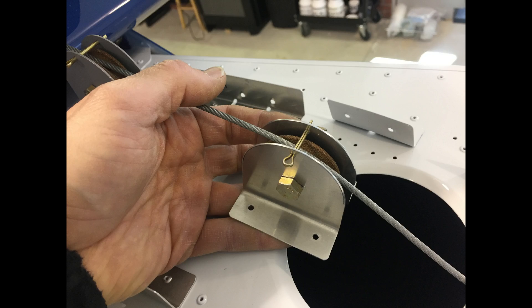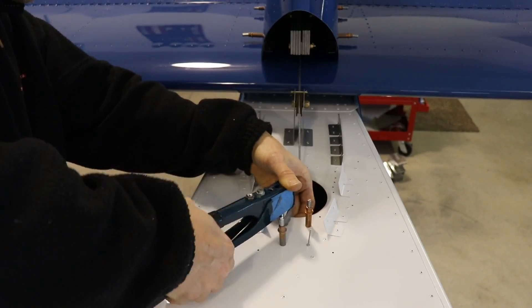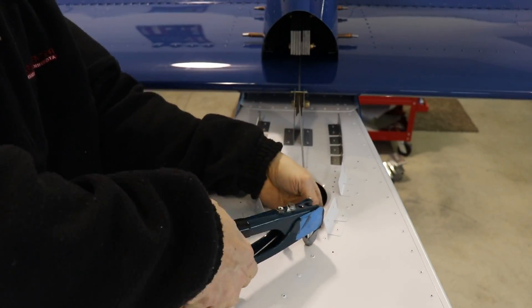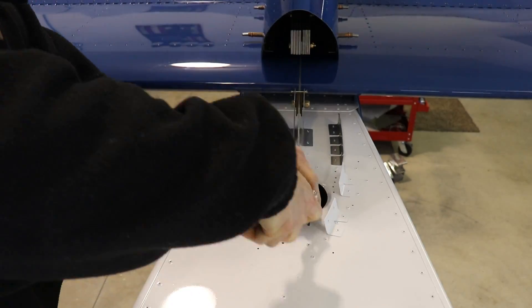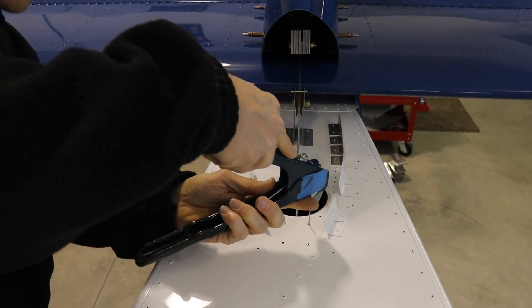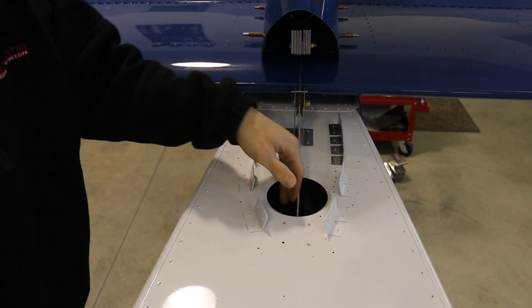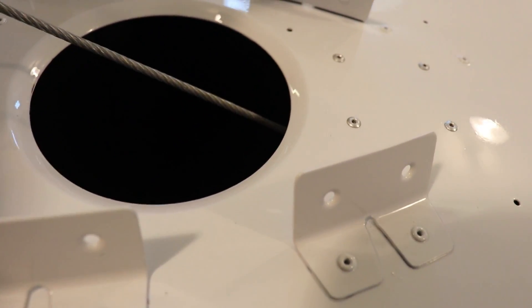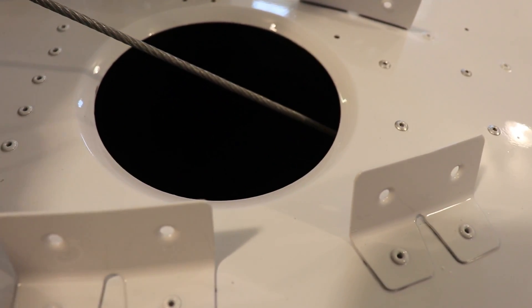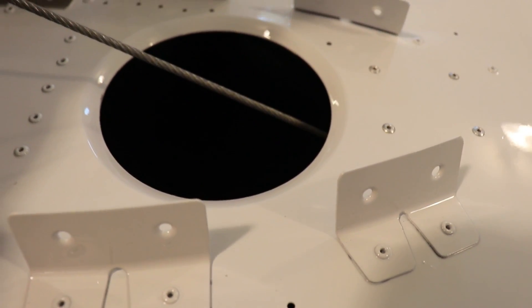This is what the assembled pulley looks like with the cotter pin in it. I just flipped it upside down, put it under the skin, and pulled the four rivets to hold it in place. Now with that pulley under the top skin, the cable no longer rubs on the forward part of that skin. It works really nice and it's really solid.